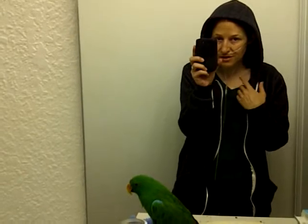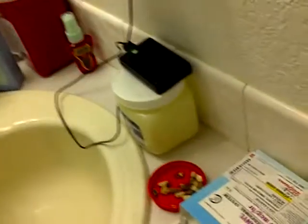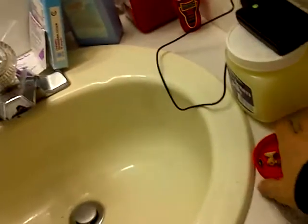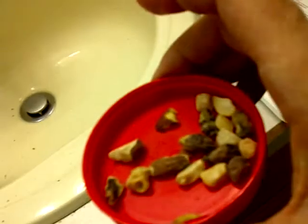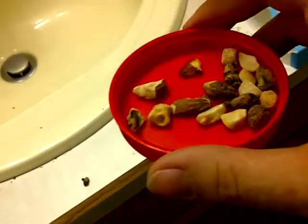There's a lot of different things you can do to start that socialization process. Also, offering treats is really good. I have some nuts for him which he adores — there's some almonds, pistachios, cashews, and walnuts.